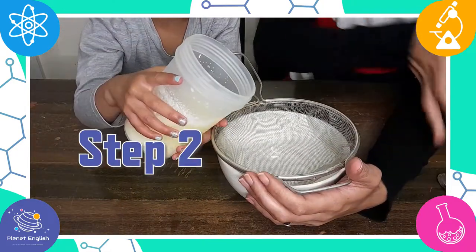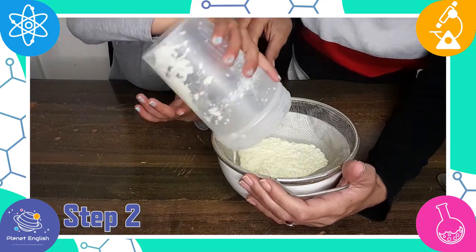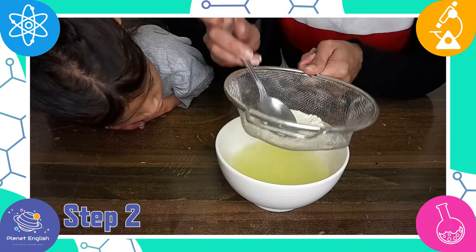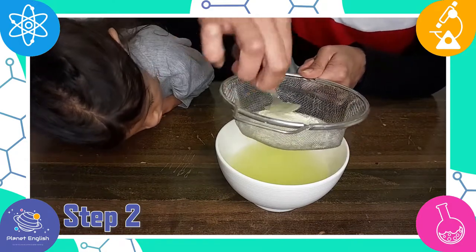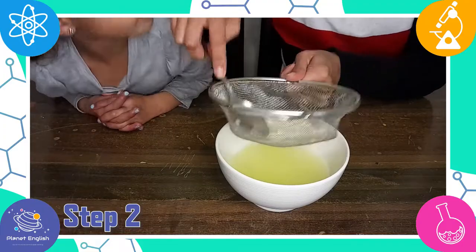Step two. Strain the milk through the strainer and really push on the clumps to get all the liquid out. All the clumps will stay in the strainer.